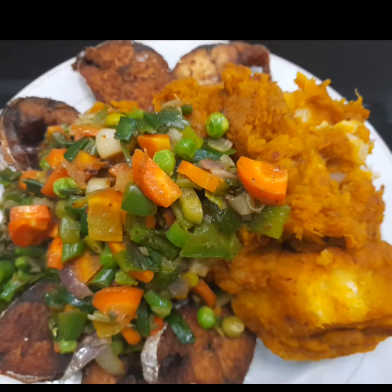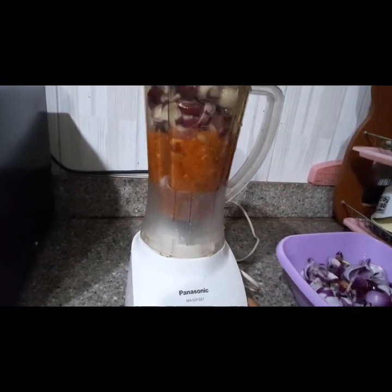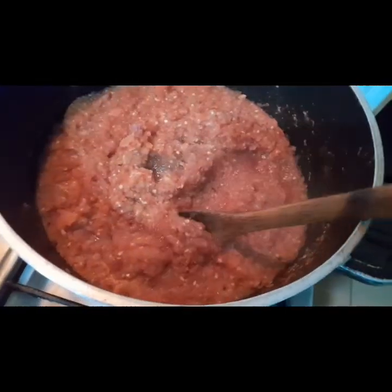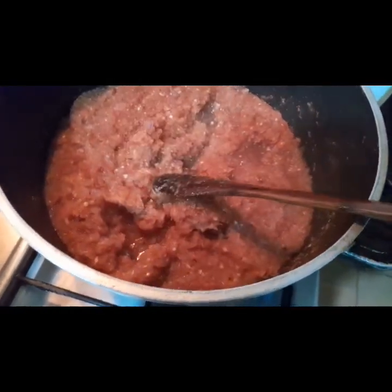I'm going to blend the scotch bonnet pepper and onions very smooth. After blending, pour it in the pot and cover it to boil for about 30 minutes, depending on the quantity of the sauce you are making.